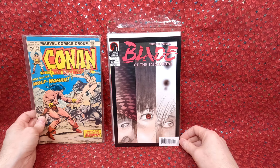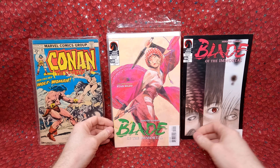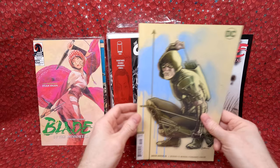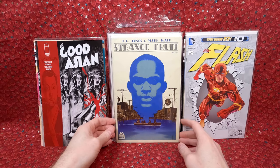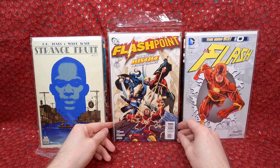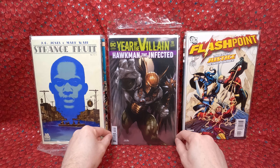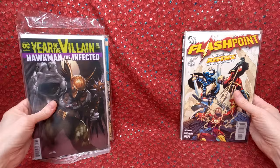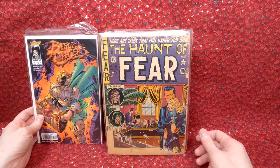Another little stack — Conan 49, love my Conan. Blade the Immortal 104 — he grabbed a whole bunch from dollar bins, knows I like the manga-type stuff. Blade the Immortal number 120. Green Arrow 45 variant cover. The Good Asian number three — I heard this series is really good. The Flash number zero. Strange Fruit number one — I heard this series is good too, should read it. Flashpoint number four — I think a few from this series are key issues, I'll double check. Hawkman The Infected number 18 — cool cover.